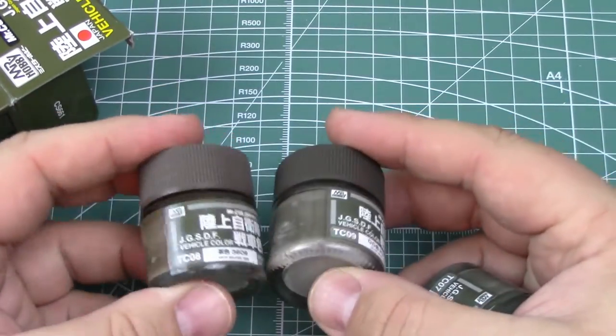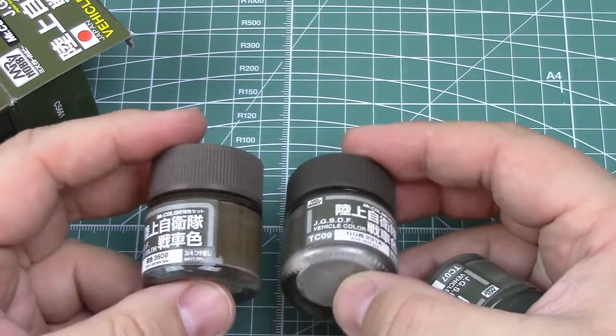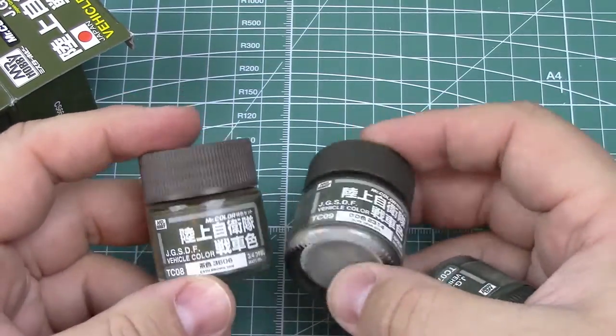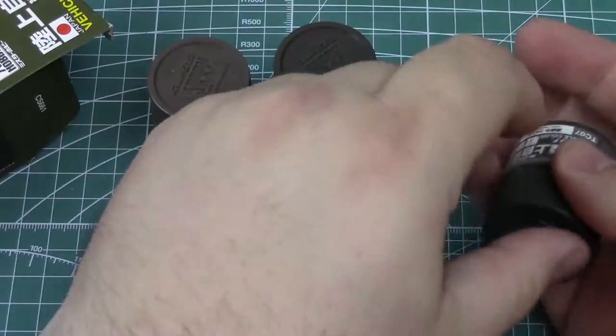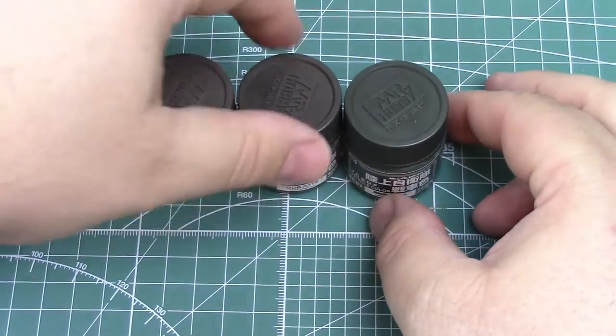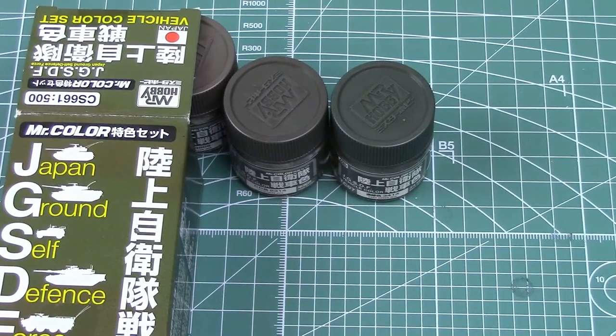I have never used Gunza Senyo — or I guess now their parent company is GSI Creos. They no longer go by the Gunza name, just Mr. Hobby. Never used them. Aircraft guys swear by them. Brett Green — the guy who runs the Hyperscale page — is a big fan of their products.